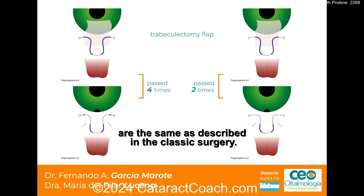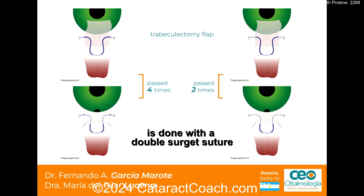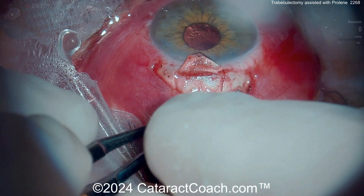All of the steps of the surgery are the same as previously described, and just making sure you have a good closure of the conjunctiva so it's completely watertight. Let's take a look at the surgery in action here.